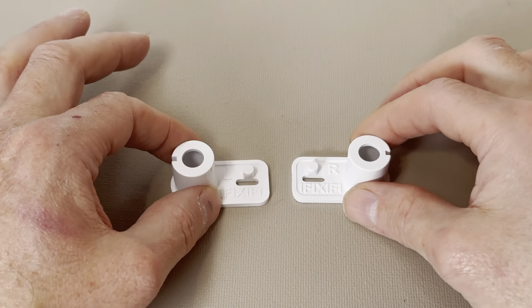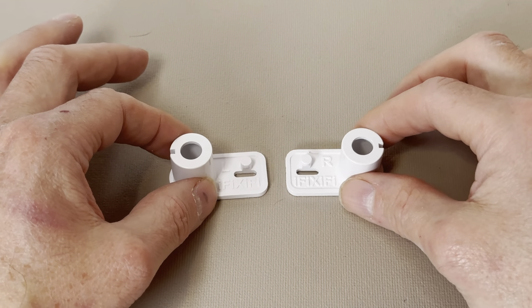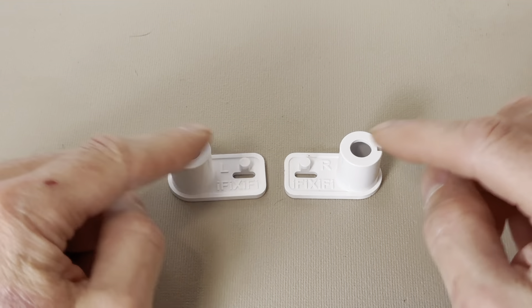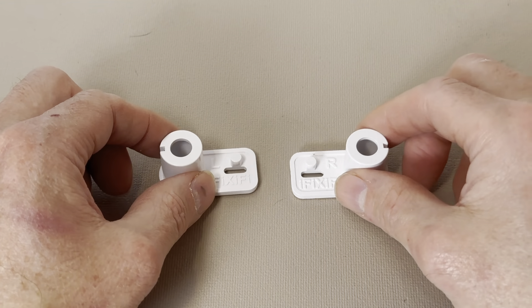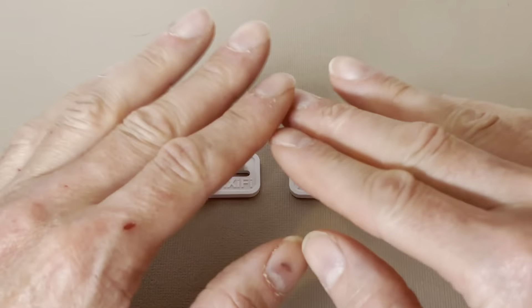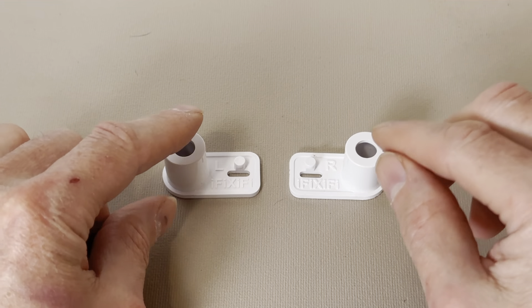We've stocked our parts at Amazon warehouses across the United States and Canada, so it's your choice. If you order from Amazon, you'll often get free overnight or next day delivery, and if you're not an Amazon shopper, eBay can be a good choice.